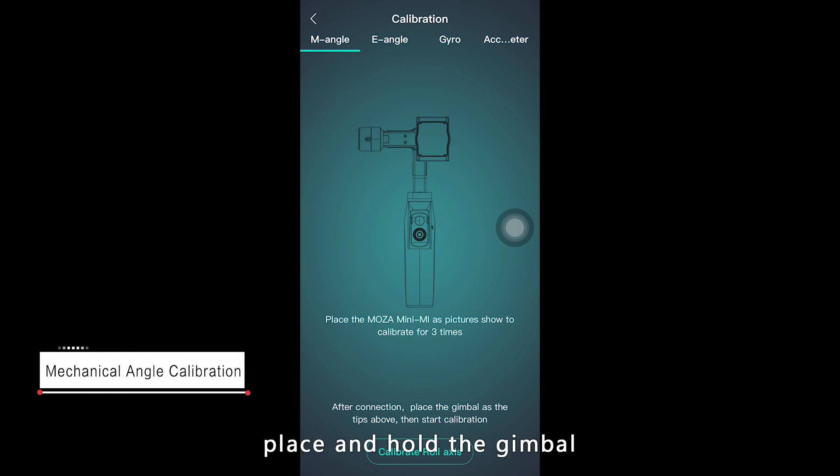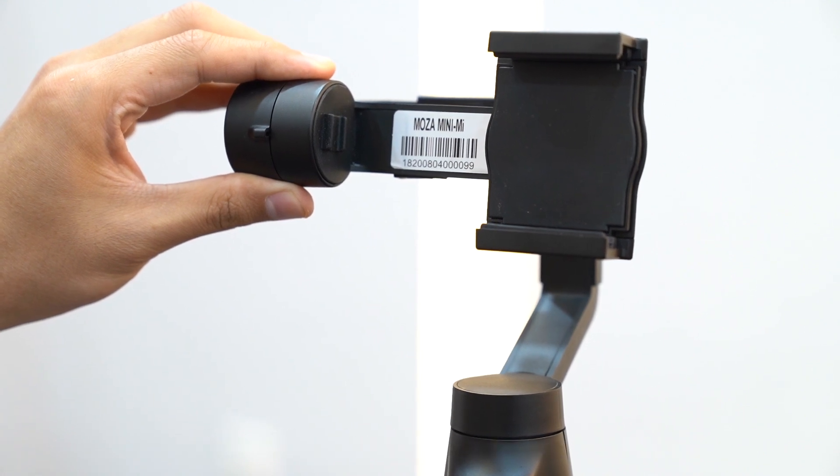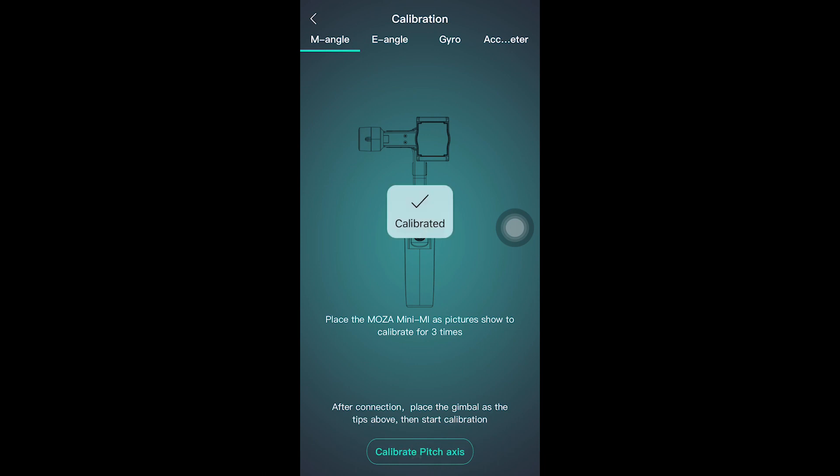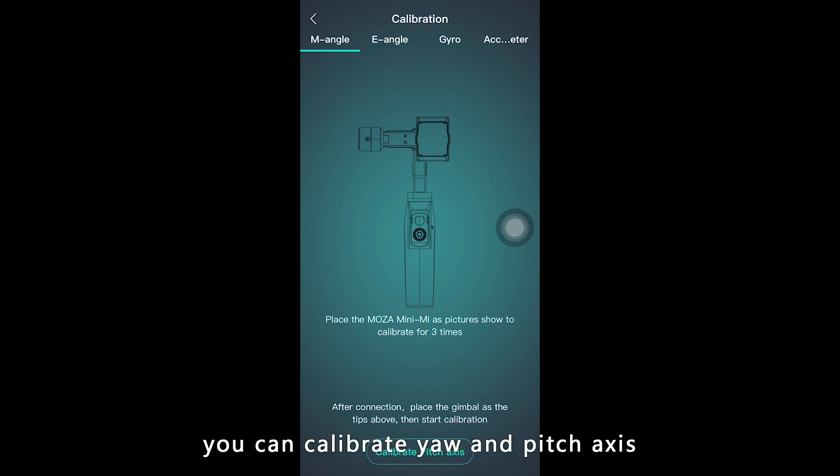Hold the gimbal to make it level just like the picture shown in the app. Then calibrate the roll axis. You can calibrate the yaw and pitch axis in the same manner.